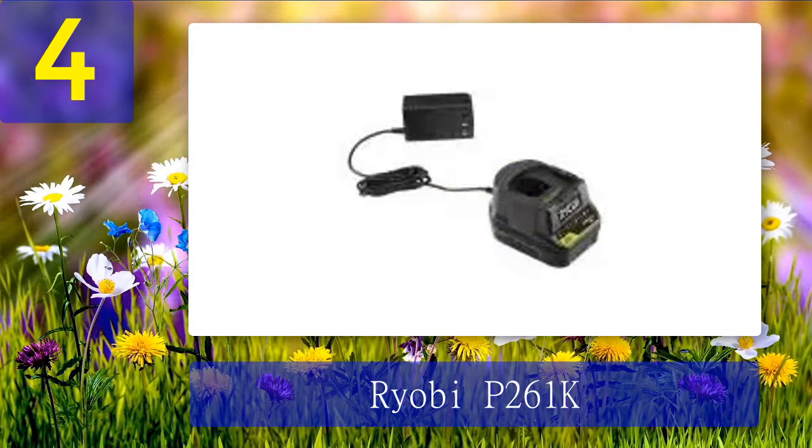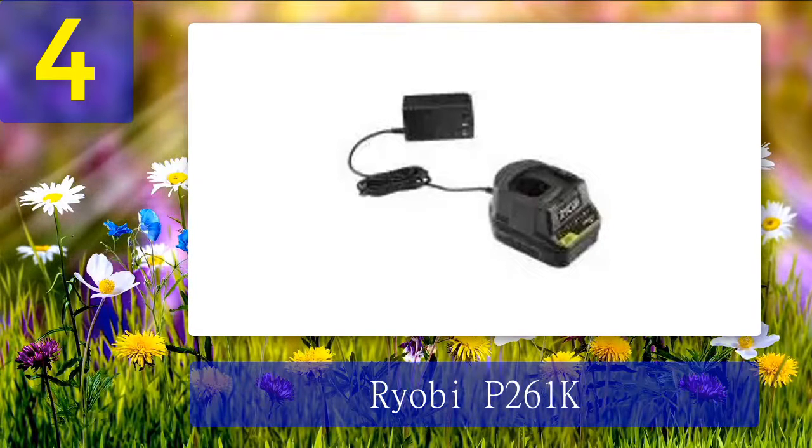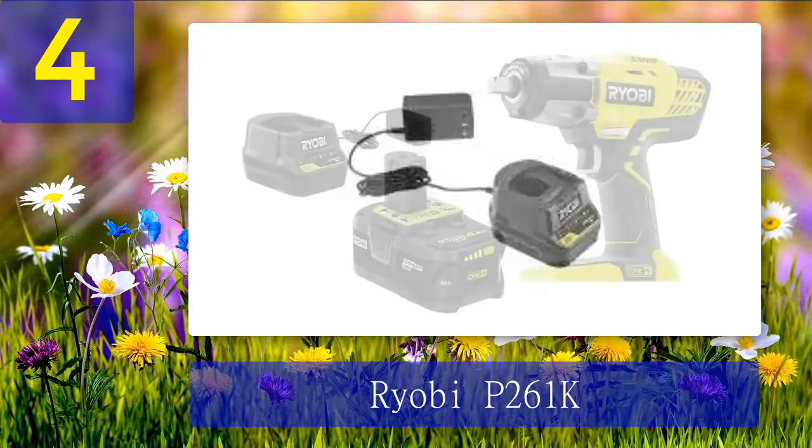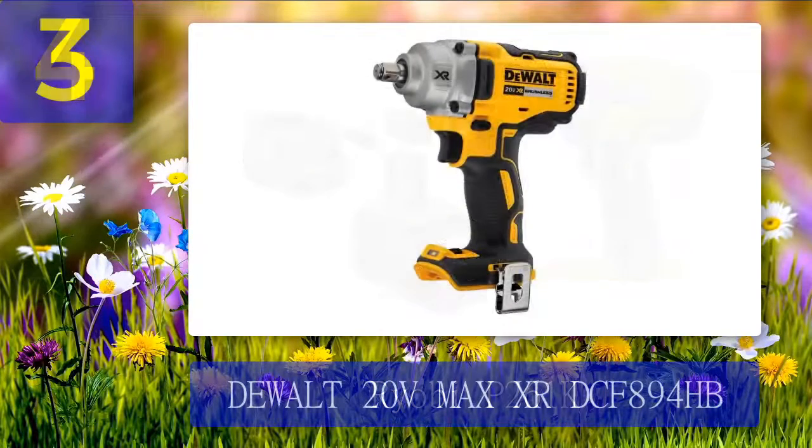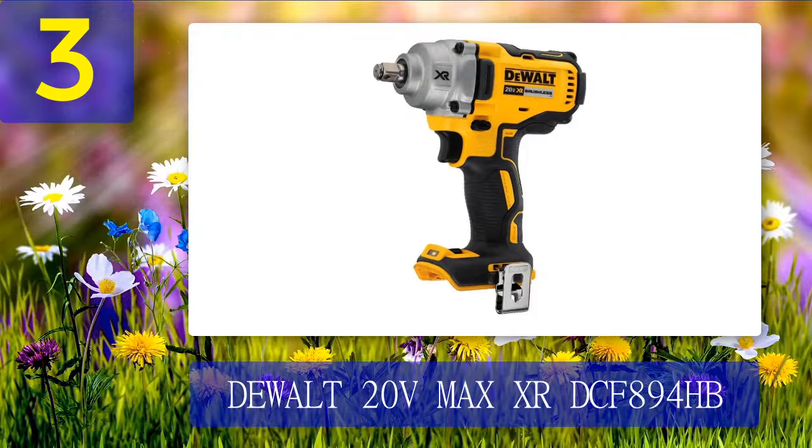Pros: Maximum speed flexibility is provided by its zero to 2900 RPM three-speed selector switch. Rusted bolts and nuts can be easily removed with its maximum torque of 300 foot-pounds and 3200 impacts per minute. LED lights with three beams enhance illumination. The four amp-hour battery and charger allow the battery to last longer. A four-bar illuminated charge indicator warns of diminishing charge. The tool comes with a grip zone over-mold for a more ergonomic grip. Cons: A bit pricey.